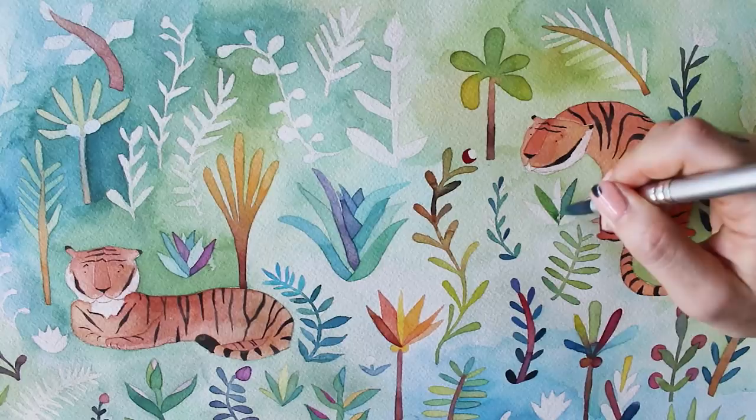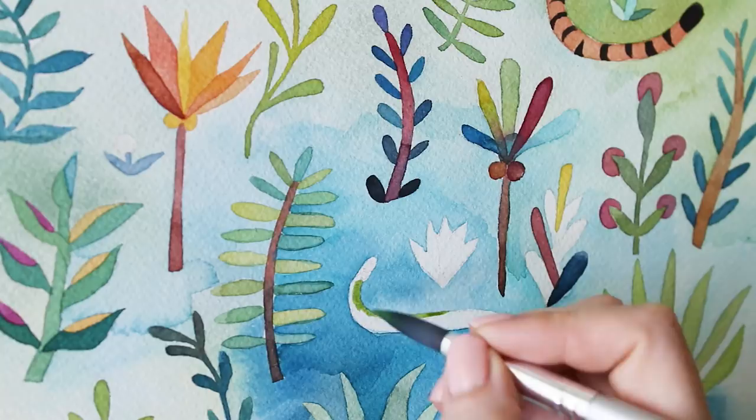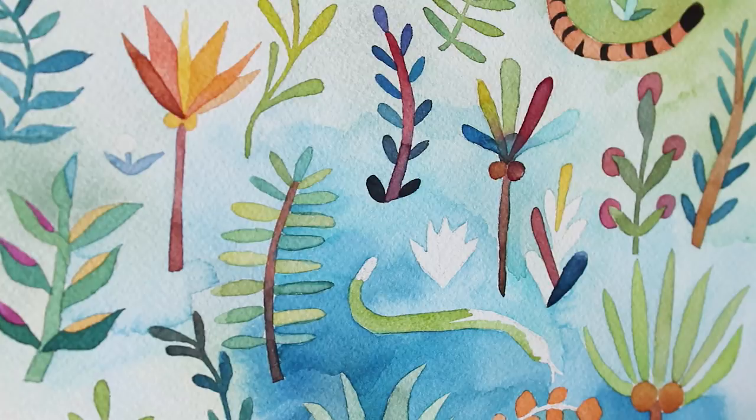One of my favorite things about doing these kind of crazy detailed pieces where a lot of stuff is going on is that you can add little hidden easter eggs. So here's a little snake slithering its way through the jungle.